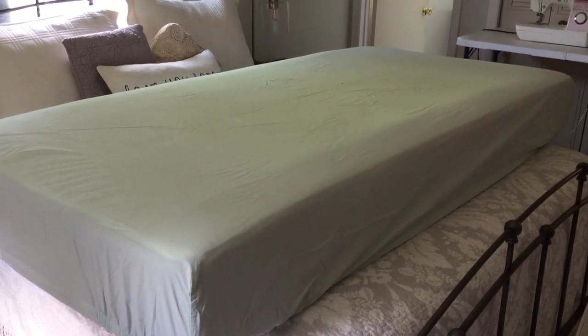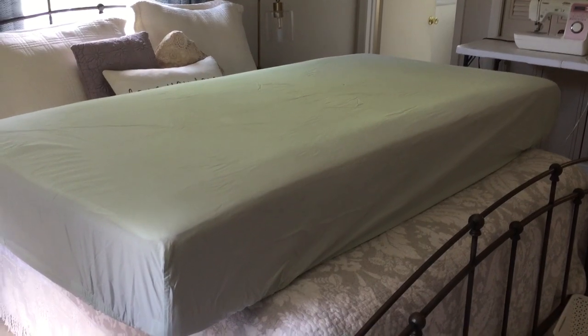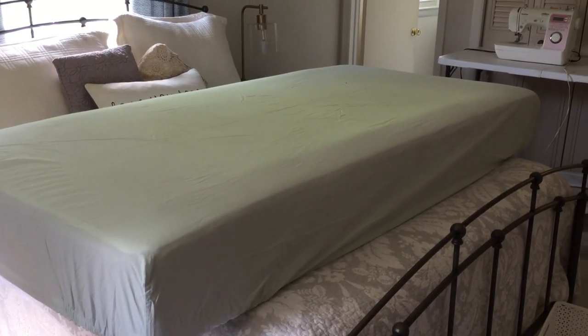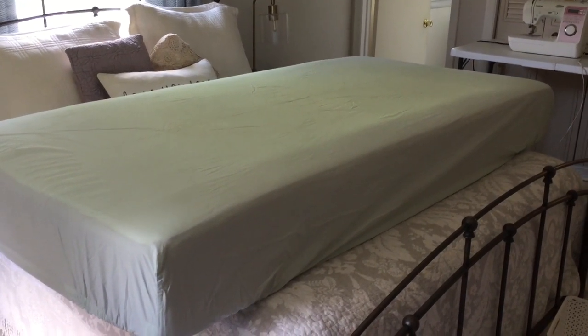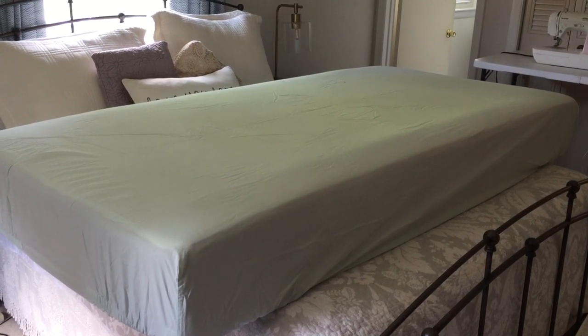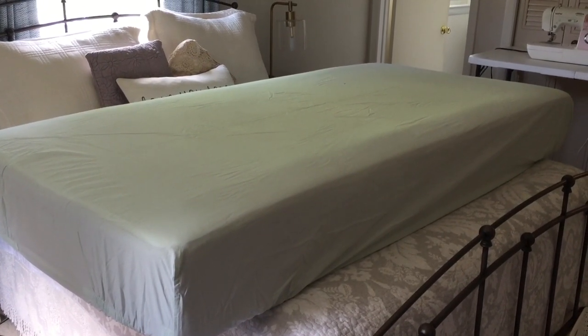We have the fitted sheet on the mattress. I had my husband put the mattress across my queen bed so I can access it while standing up, not crouched over hurting my back all day. Now I'm going to determine how I want to lay the blanket — that'll be the next step.